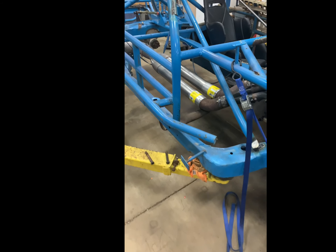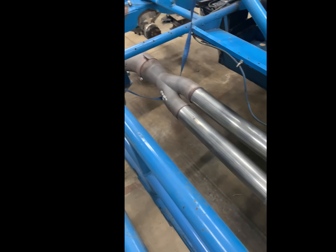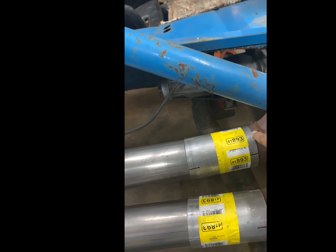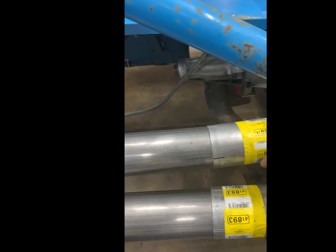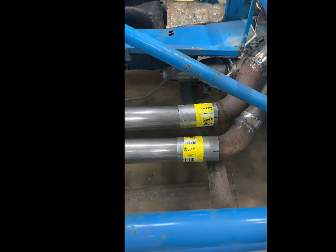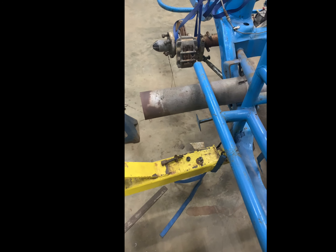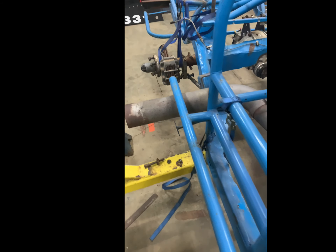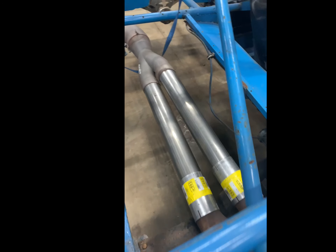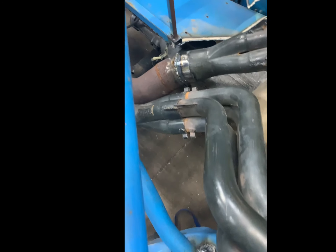Welcome back YouTube. As you can see we got the exhaust installed and it's kind of mocked in right now, but there are some pretty tricky angles here so I'm going to have to weld these with them in the car to make sure I maintain the positioning. There's a larger gap here than in the back, but thankfully these good slip-on joints let us make it work. That should sound pretty sweet. It just barely clears the side of the body but it looks great — a lot of work fabricating these pieces to get these angles right.